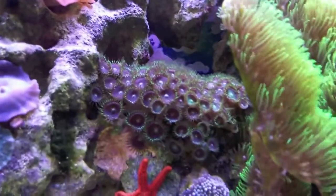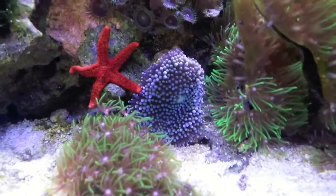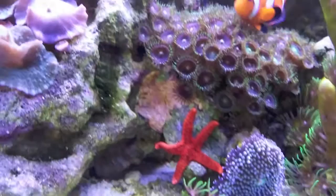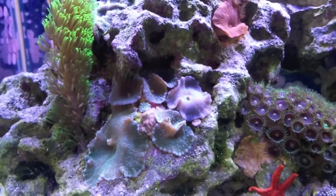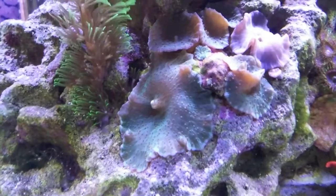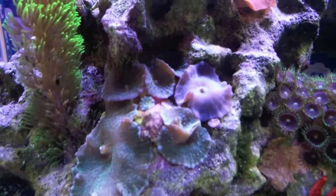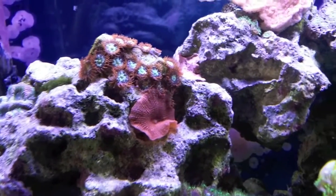More zoanthids. I forgot what it's called — one mushroom here, doing good. My little colony of regular mushrooms is nice and spread out. Early in the morning we've got the green bluish-purple ones spreading — there are some small ones in there. And my one red one here, I'm hoping that one spreads.